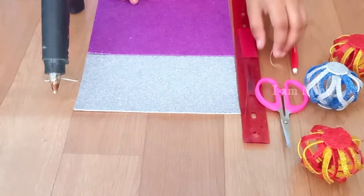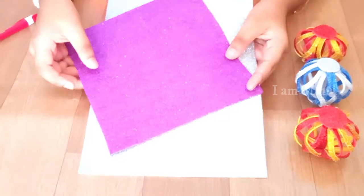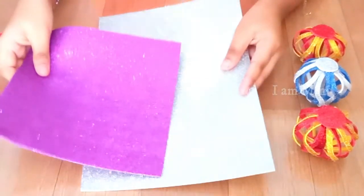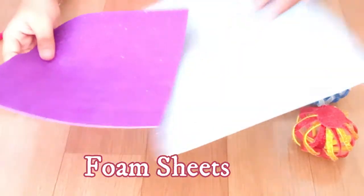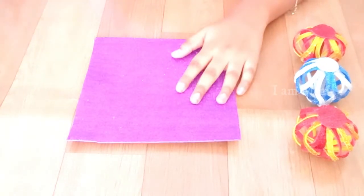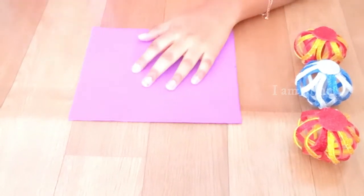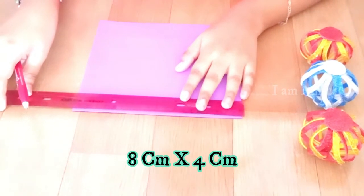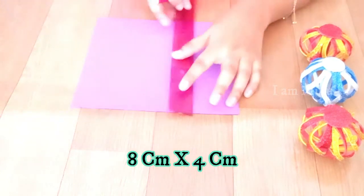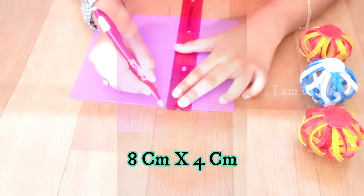Now let's see how to make these beautiful cabbage balls. Here we have taken two different colored foam sheets — a violet foam sheet and a silver foam sheet. You can take any color of your choice. Let's keep one aside and take our violet foam sheet, turn it over, and make our markings: eight centimeters into four centimeters.